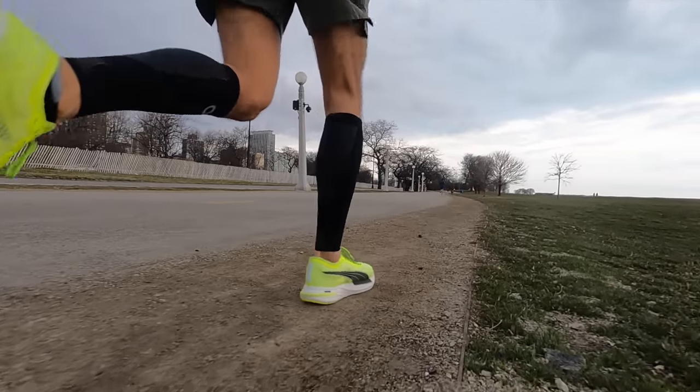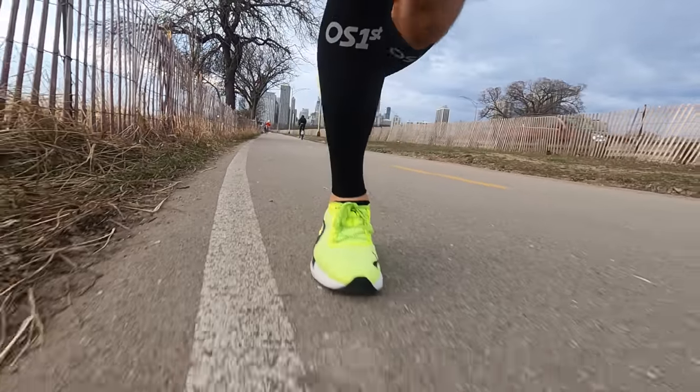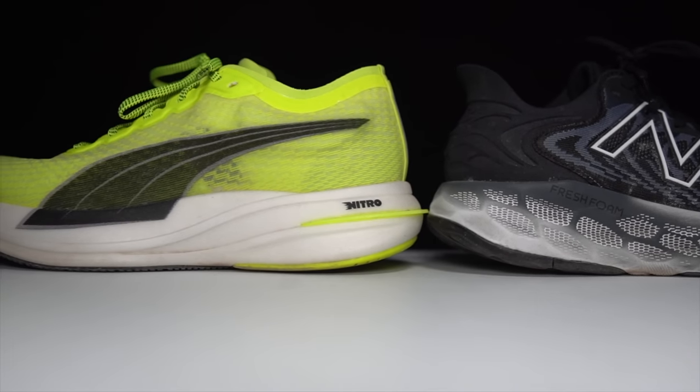As for outsole grip, Puma Grip is super legit — I love what they've done with it. I normally don't like shoes with this much rubber coverage on the outsole, usually feeling it just adds weight, but this outsole is genuinely grippy and the shoe doesn't feel heavy overall. For a Nitro foam shoe it's a touch heavier than I expected, but once it's on foot it doesn't feel heavy at all. Both shoes coming in at the low to mid nines puts them on the lighter end for their max cushion category.